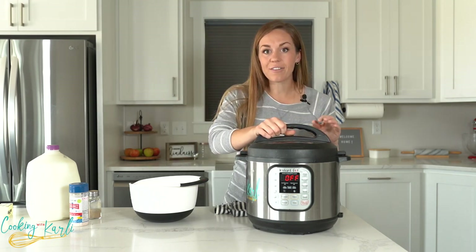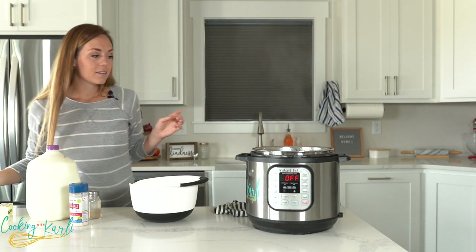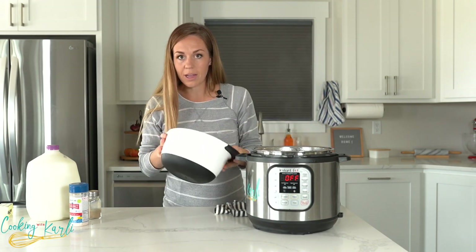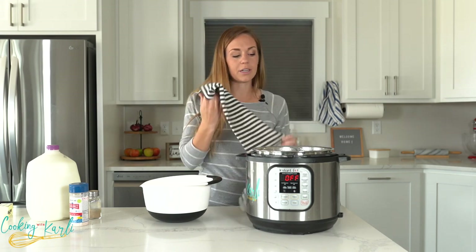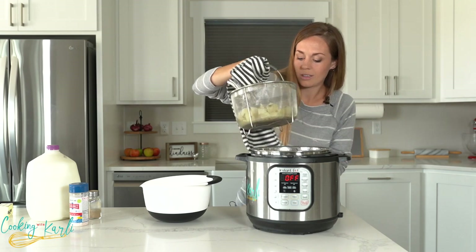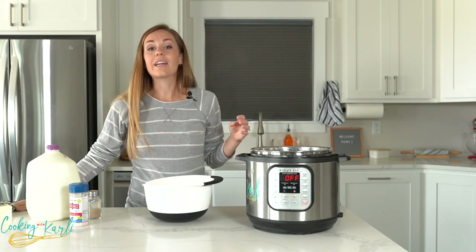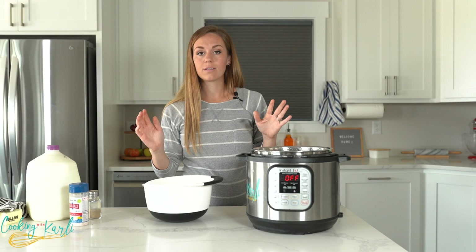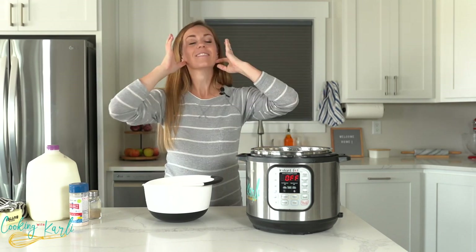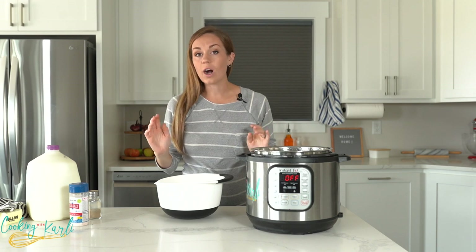The Instant Pot has cooked our potatoes for six minutes. I've quick-released the pressure, let all the pressure out, and turned it off. Let's take off the lid. Since I had a steamer basket, all I have to do is lift it out and pour the potatoes into my bowl. If you need to drain, head to the sink and drain your potatoes into a colander like you would from the stovetop. It will be hot, so be careful.